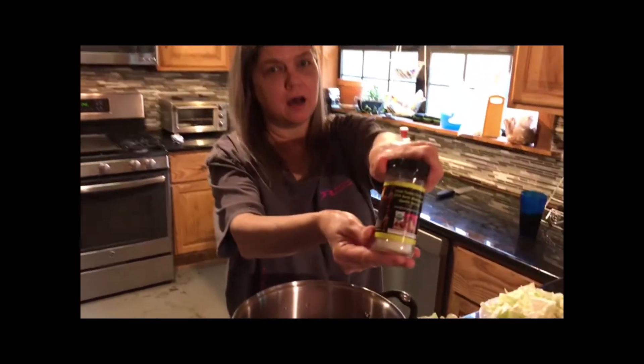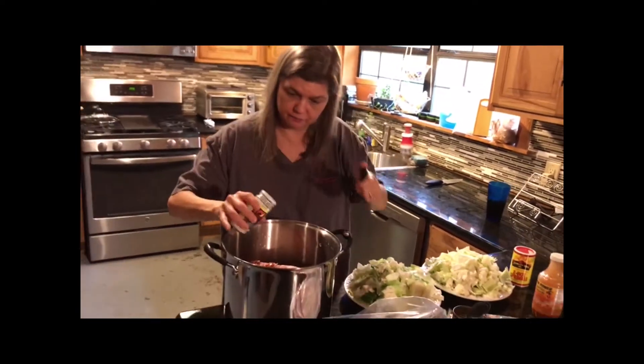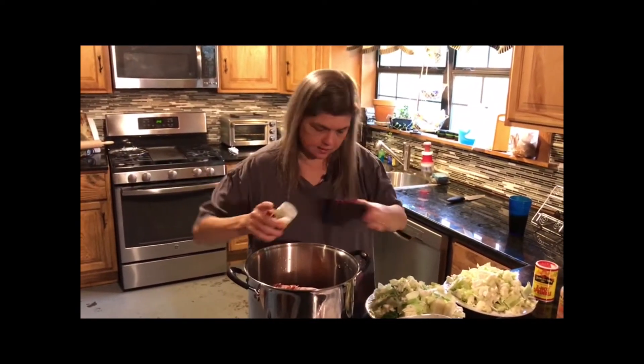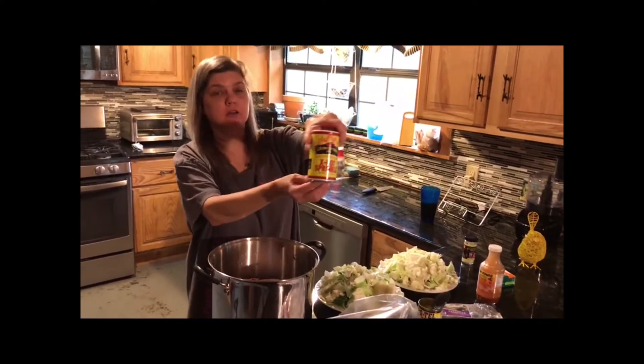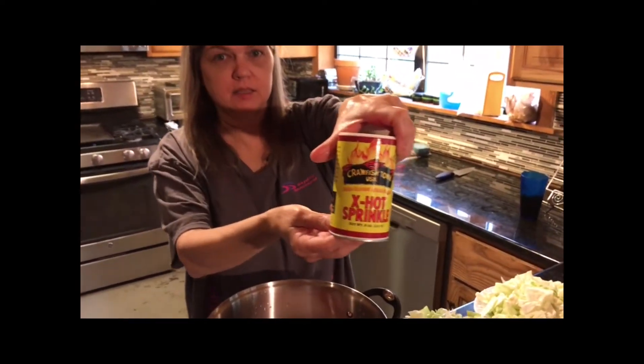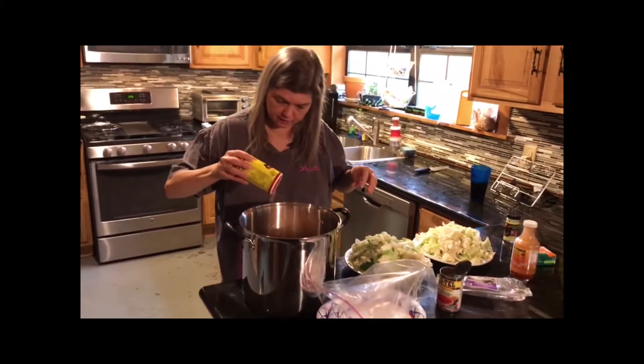Y'all know what's coming next — the good salt, Uncle Polly's garlic ghost pepper salt, that is so delicious. We're going to put about that much of that in there. And now it's crawfish town extra spicy hot — it's got a little more kick to it than your regular Tony Chachere's. Put a little bit of that in there.